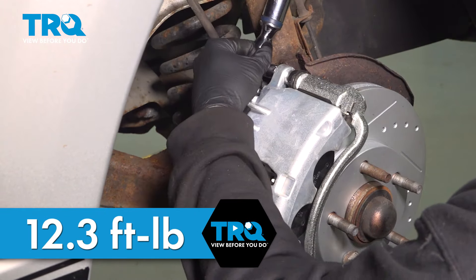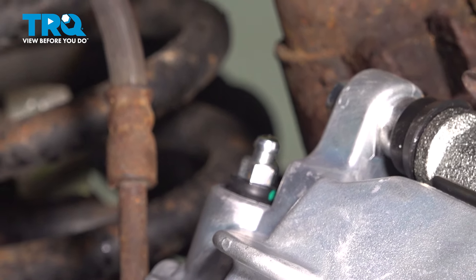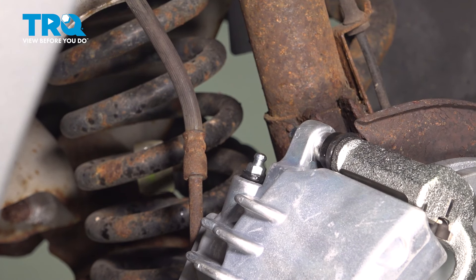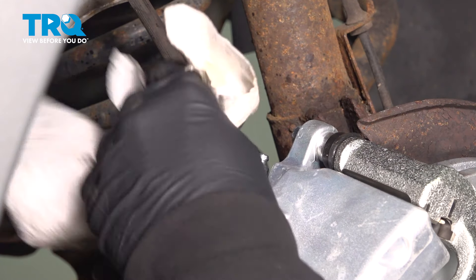Come on over to your bleeder screw, pop off the rubber cap, and use your 10mm to open this up. We're going to wait for the brake fluid to come down the brake line, fill up the piston area, and then start to come up through the bleeder screw. We're going to see brake fluid coming out, but we also see a couple of bubbles. Give it a couple of moments. Once we see a steady stream of fluid coming out without any air bubbles, go ahead and close this up and snug that. Spray that with some solvent and wipe down the residual.